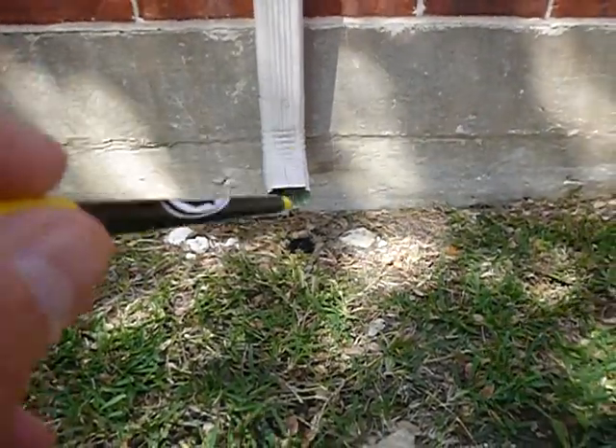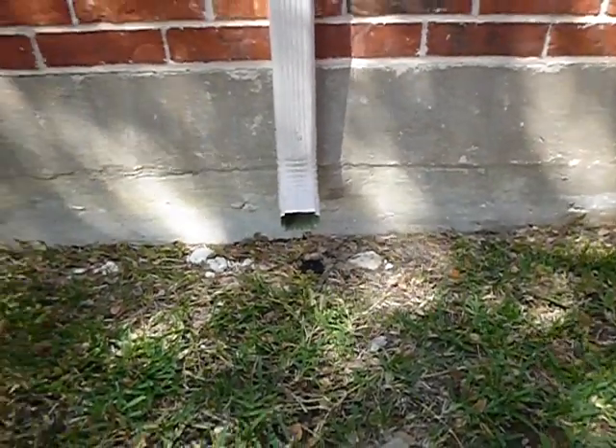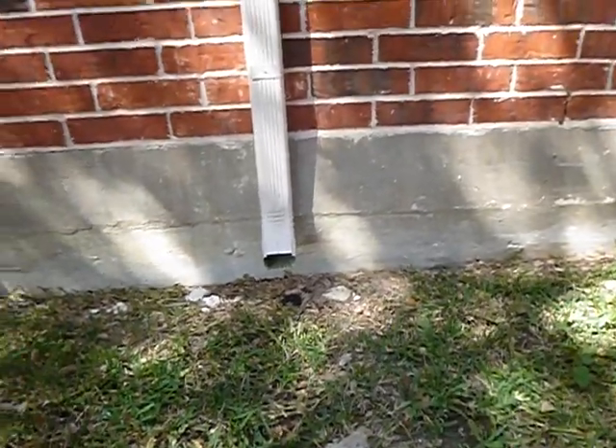Lawn sprinkler heads should not have been placed closer than 12 inches to the structure.